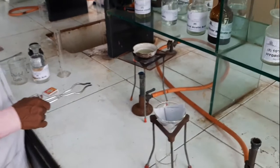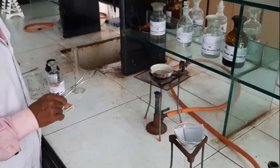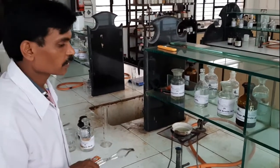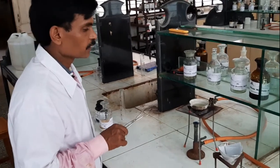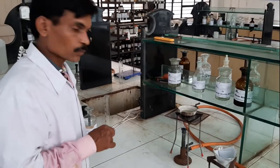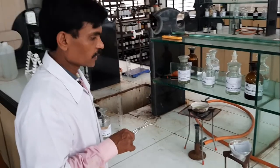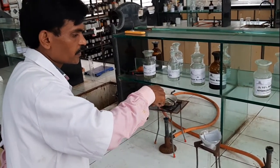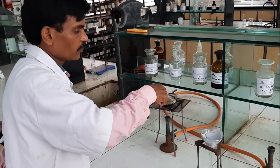We have to ensure that the iron powder completely reacts in the dilute sulfuric acid solution. Allow it to completely react so that the H₂ gas is completely ceased. Whatever green solution is obtained, we have to concentrate it in the porcelain dish. Right now this solution is being concentrated — we will wait for 10 minutes.